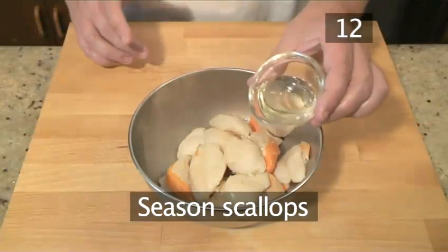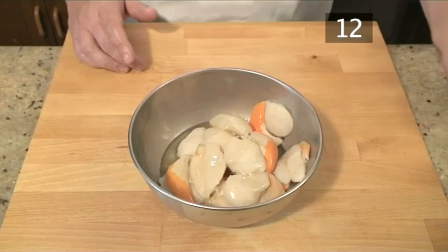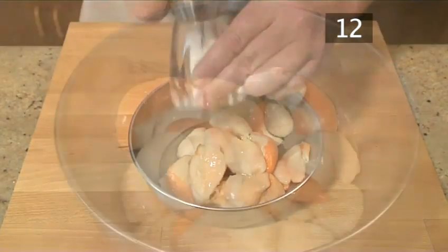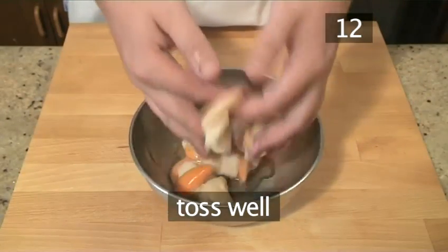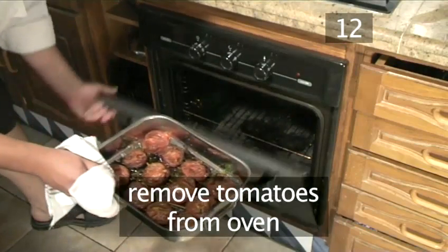Step 12. Season the scallops. Taking the bowl of scallops, pour over vegetable oil and season with salt and pepper. Then toss it all together. And after 2 hours, remove the tomatoes from the oven.